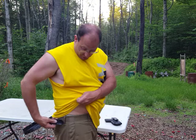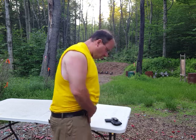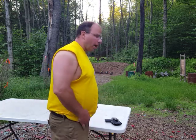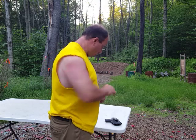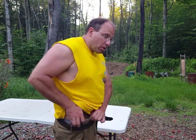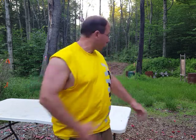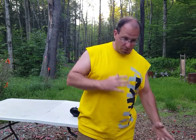The next morning I do everything in reverse. I get my pants on, go up to the safe, turn the light on, open the safe, and take the gun — which is still in the holster. Without removing it from the holster, I put the whole thing back on my belt.